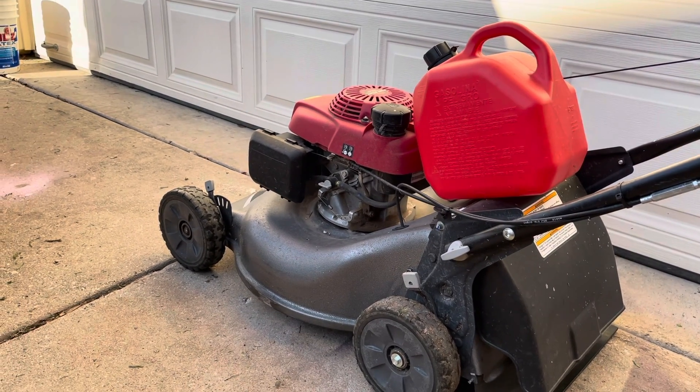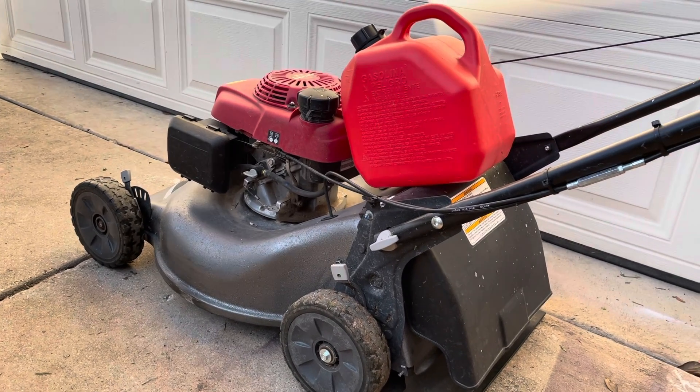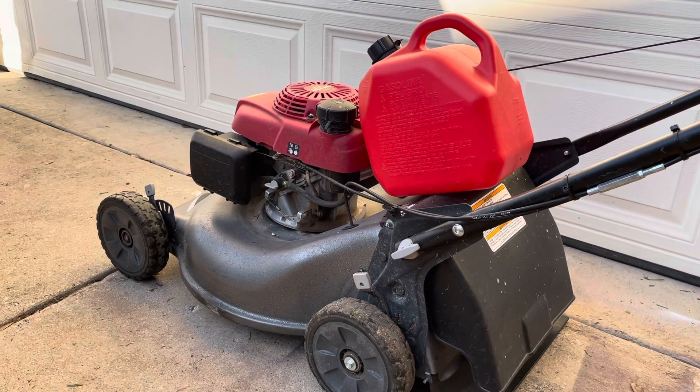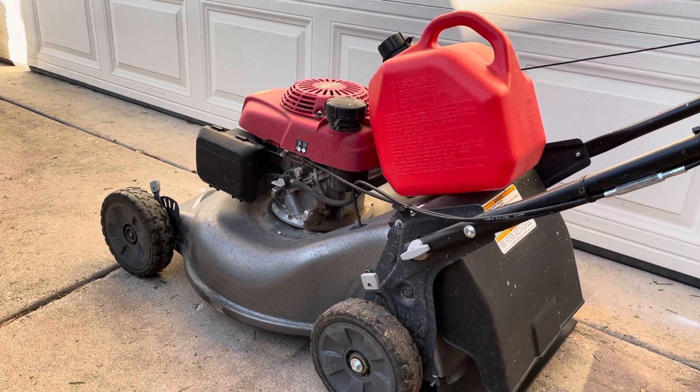Hello friends, Liberty Garden coming to you from the house today. I'm cutting the grass and I want to give you a little tip for those of you who are starting with a new house and plan to mow your own grass. Here's a quick little tip so you don't run out of gas in the middle of doing a job.